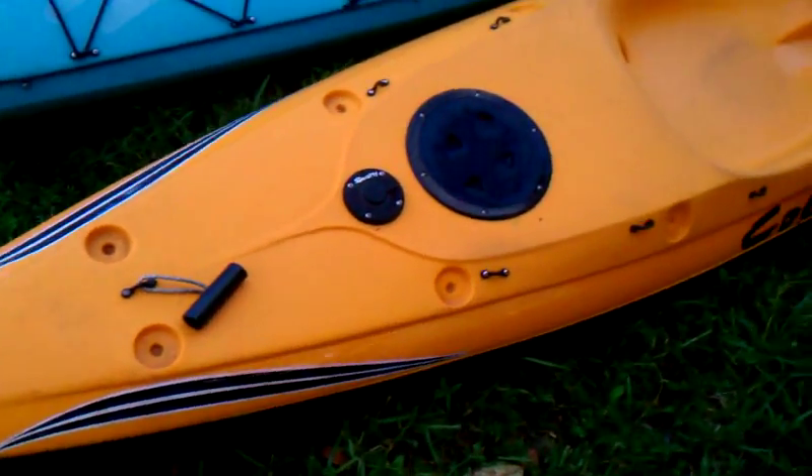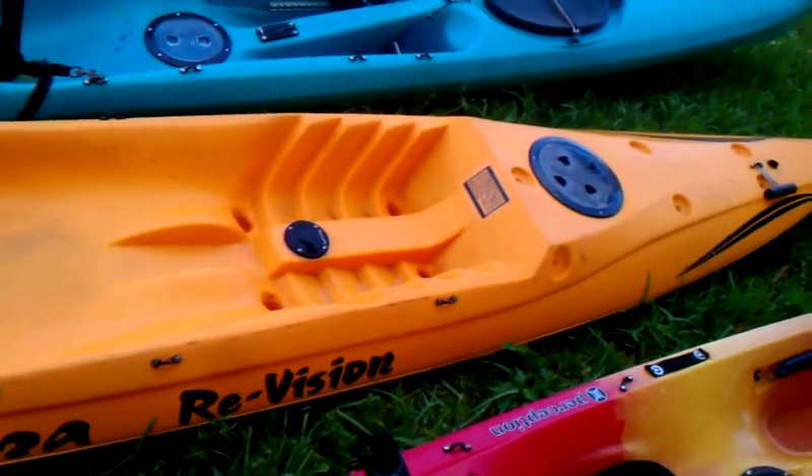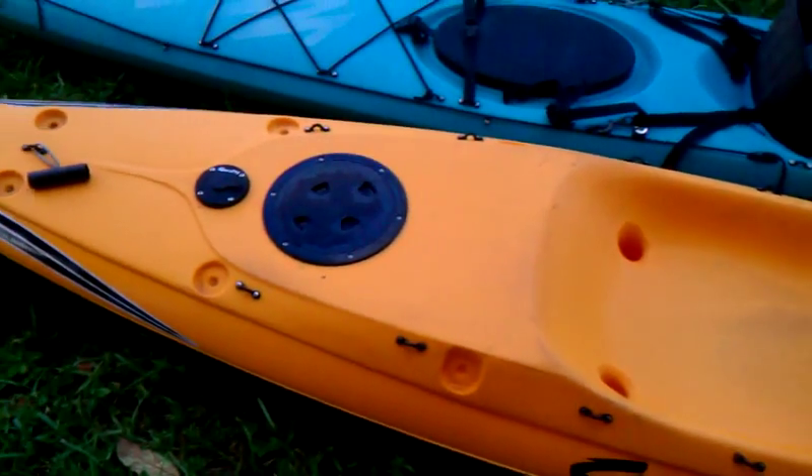The one I'm going to talk about now is this Cobra ReVision. It's a pretty stable kayak. It's actually made for surfing, but I've found you can pretty much use it for anything. As far as top speed, it's pretty quick in the water.